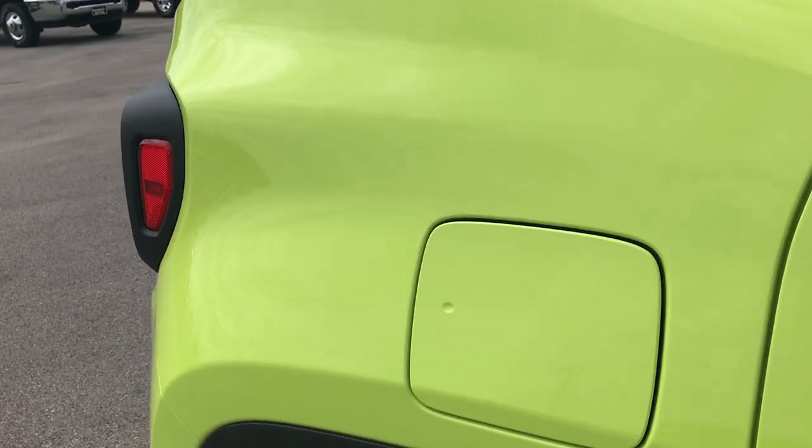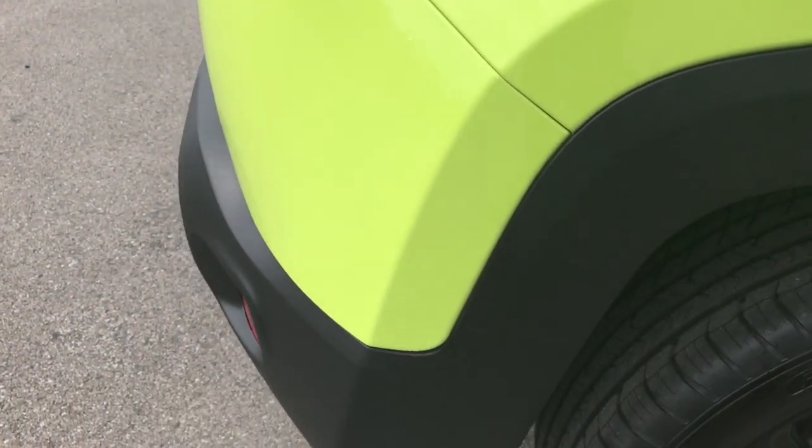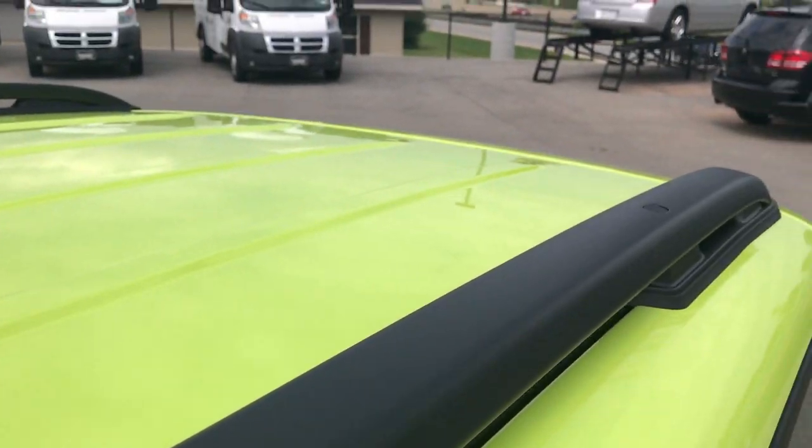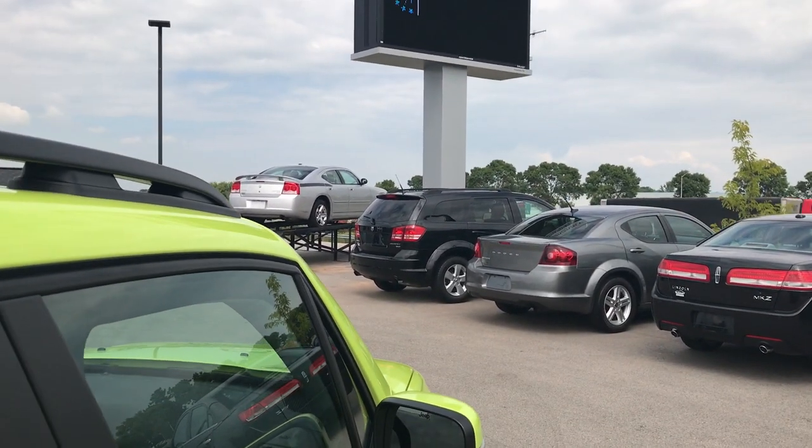We take these HD videos so if you are far away, or even if you're close by and just cannot make the trip down, you can still see the vehicle, hear the vehicle, and have confidence in what you're looking at before you even get here.